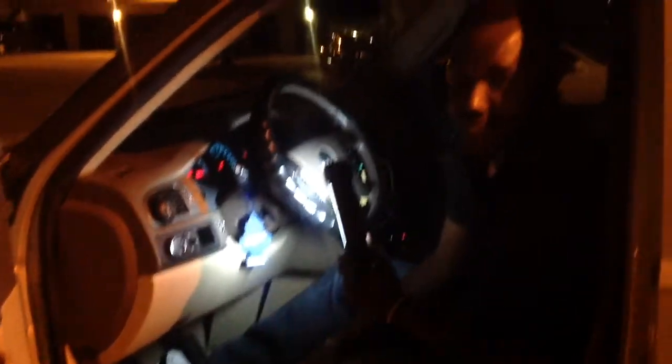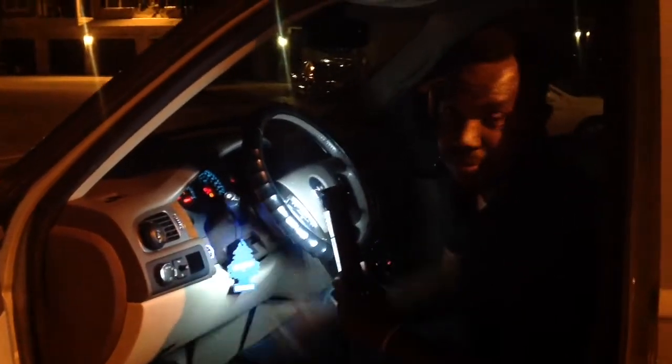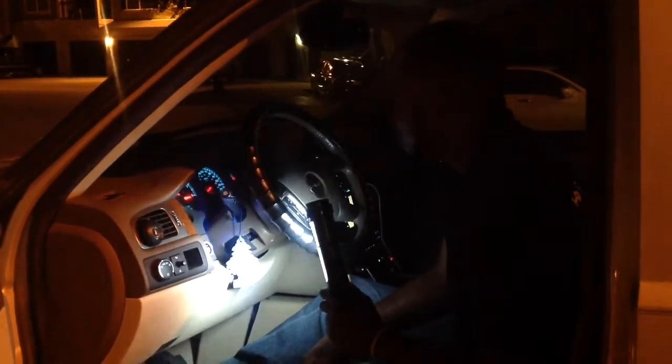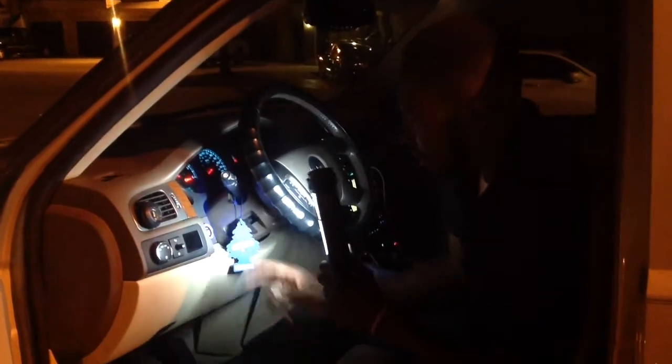Y'all want to get some start action? Start that wheel. Please believe me — that is push-start.